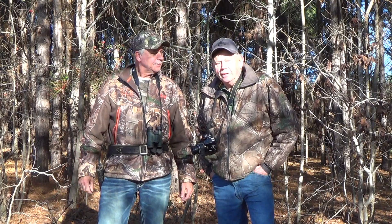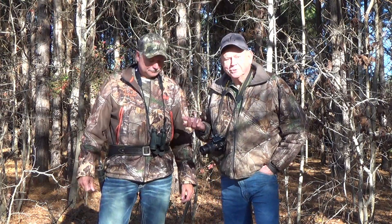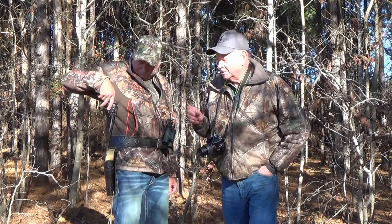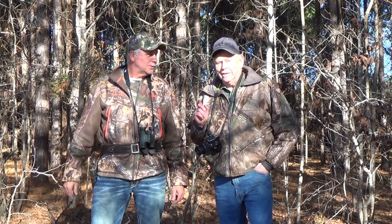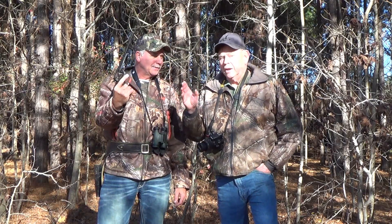Folks, thanks for tuning in today to A Sportsman's Life. My buddy Jeff here is packing a pistol today. We like to do fun stuff, but we also like to eat game. Pull that out. We're going squirrel hunting, and this is not really something that's a novelty.